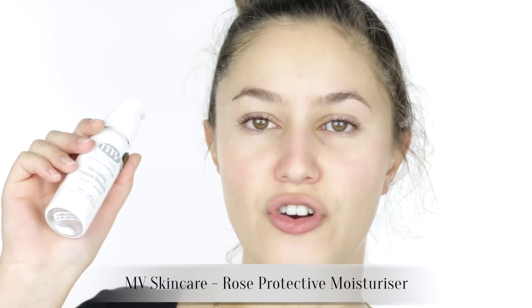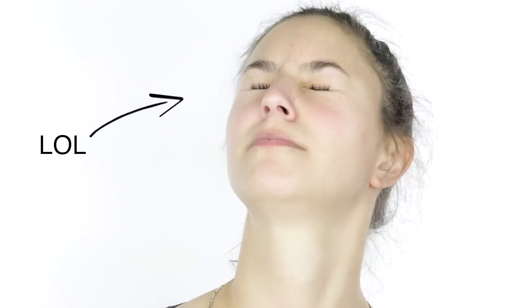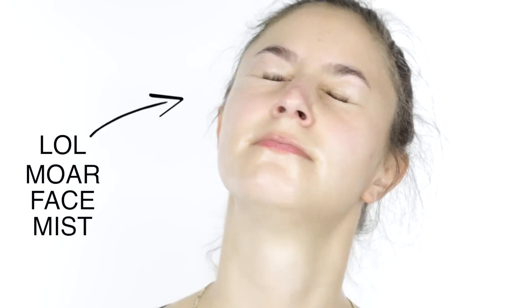I've prepped this skin by moisturizing a lot, and now I'm going to douse myself in some MAC Fix Plus. Fix Plus has glycerin in it, so hopefully it will keep my base looking moist and hydrated.